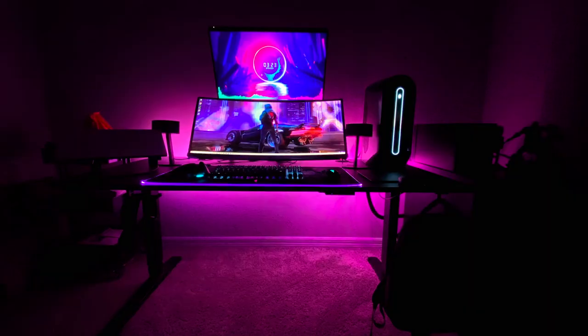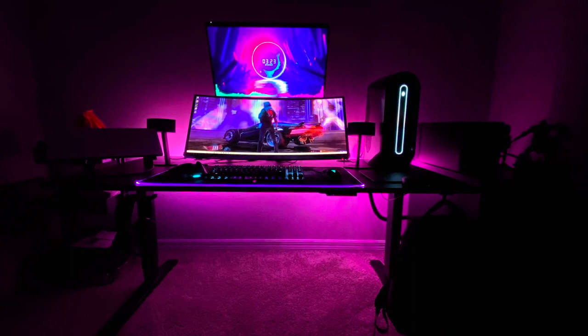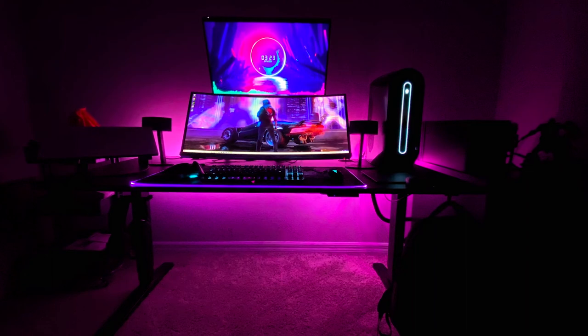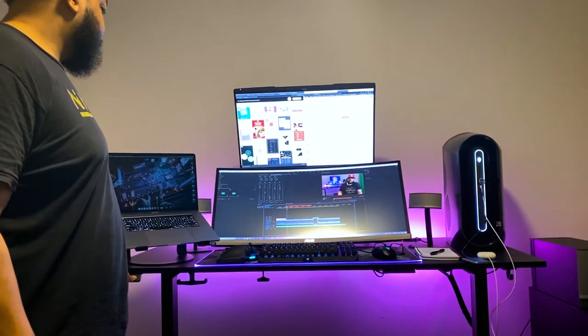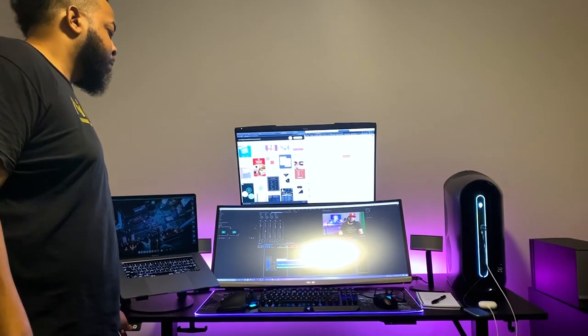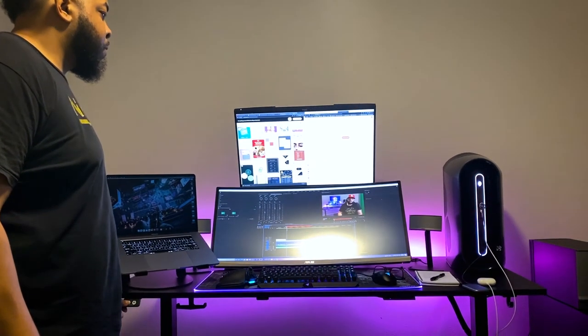For cable management, I'm using a couple of things: a raceway from Amazon, some cable clips, and Velcro straps. You'll also see one wire going off to the right side — that's so the desk can go up and down. You can't hide that because it needs some slack so it can go up and down to sit and stand. Speaking of the desk, it came from The Human Solution — I'll put the link in the description. It's the Uplift desk model, which means I can go at various heights to sit and stand while I work. It's 60 inches long and 30 inches wide.